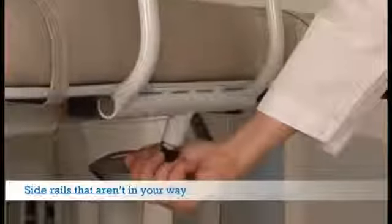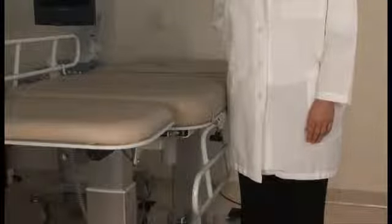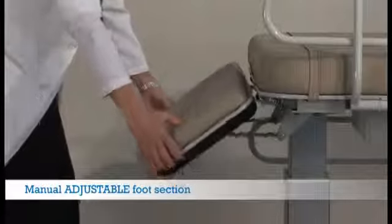When not needed, the simple-to-use locking mechanism allows the side rails to drop completely out of the way to ensure minimal reaching during procedures. Oakworks' manual adjustable foot section easily adjusts to four different positions.